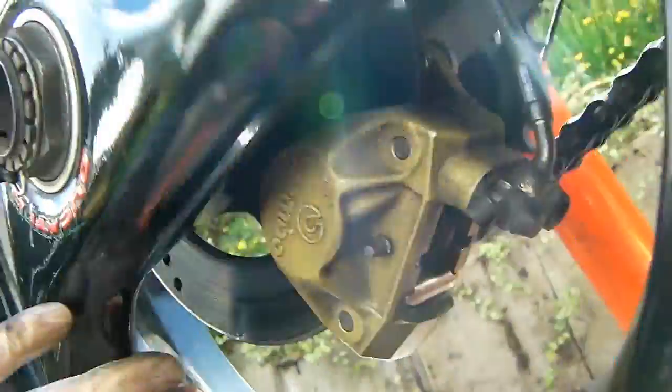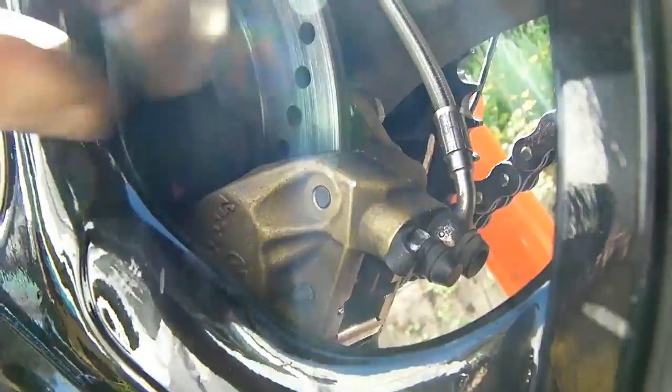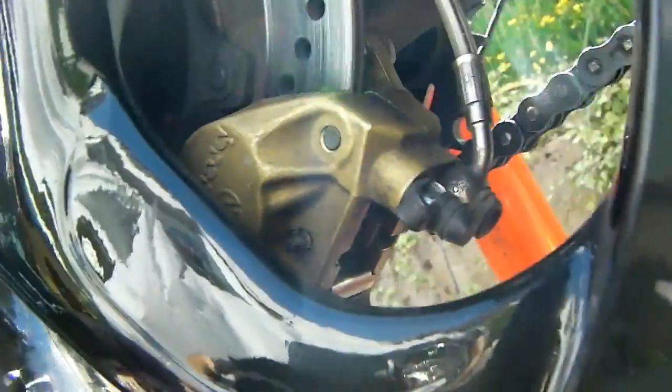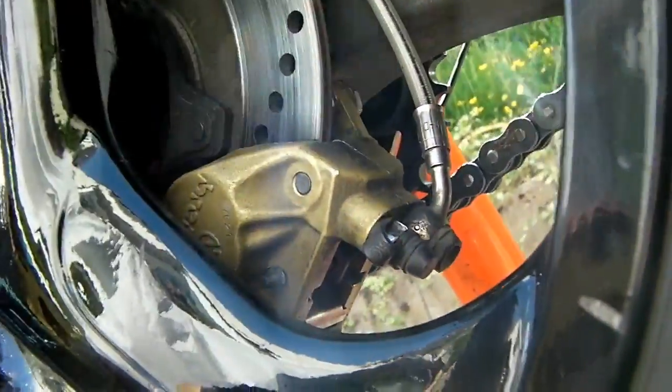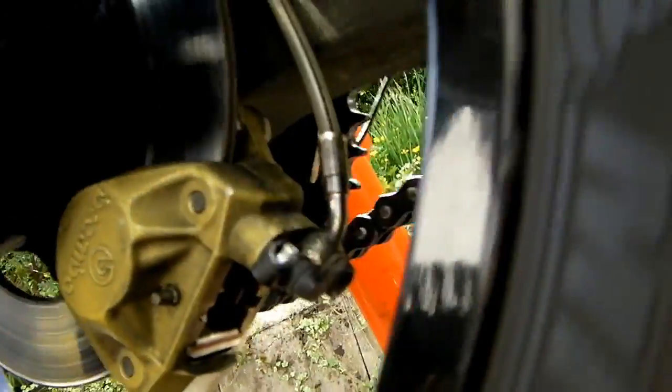So there's the whole thing back together — the retaining pin, the anti-rattle spring, the new pads, everything's coated. I've pumped up the brake pedal and I've got a nice firm pedal. The brake is now breaking and releasing quite nicely. I'll give the brake disc a quick wipe over with some petrol and blow it clean, just to make sure it's nice and clean and doing its job.